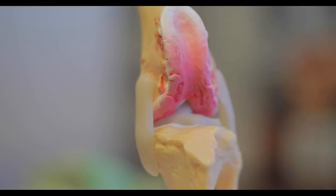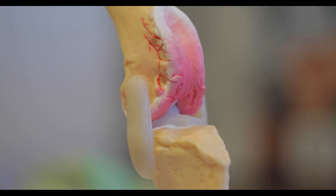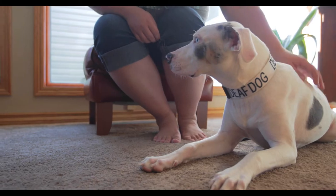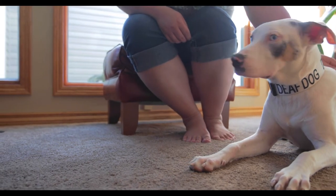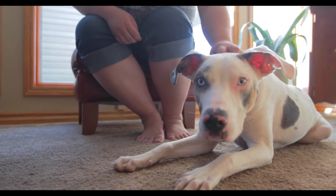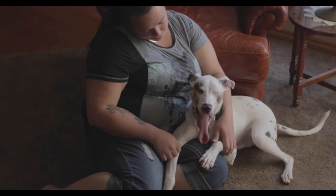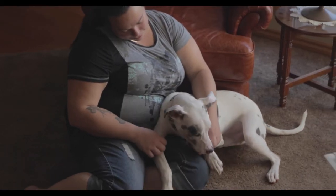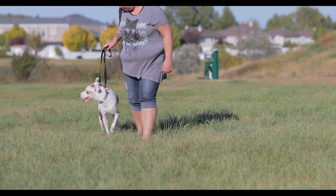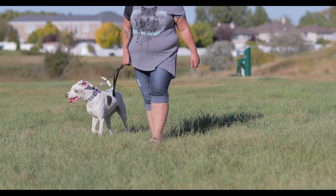Regardless of the procedure, it is important to opt for knee stabilizing surgery before arthritic changes have developed. After the surgery, several weeks of rest will be necessary to encourage healing. Just like you, a slow return to activity and even physiotherapy will be recommended. The good news is that cruciate surgery holds a good prognosis — most dogs return to a pain-free life and are able to return to a normal level of activity.